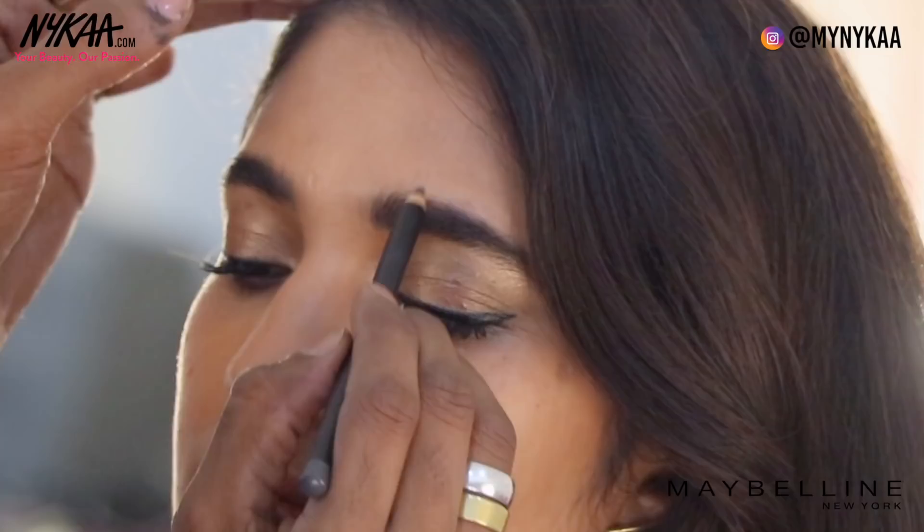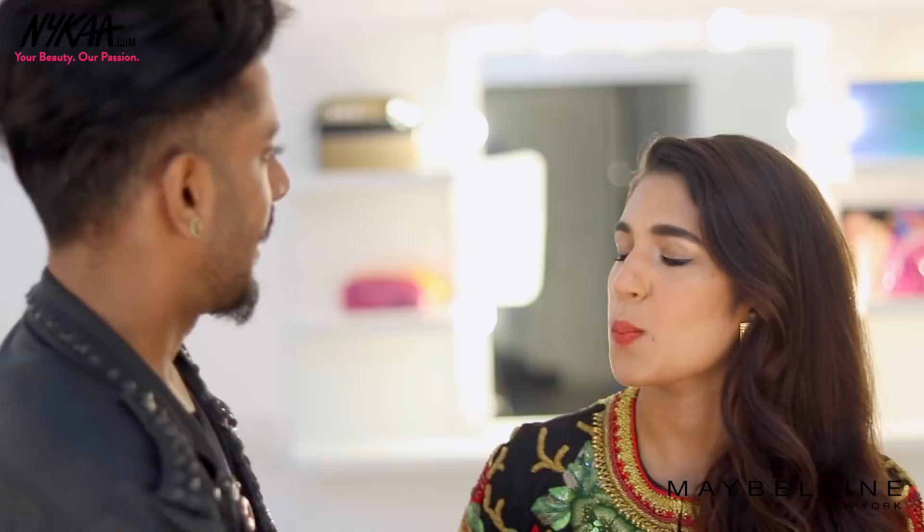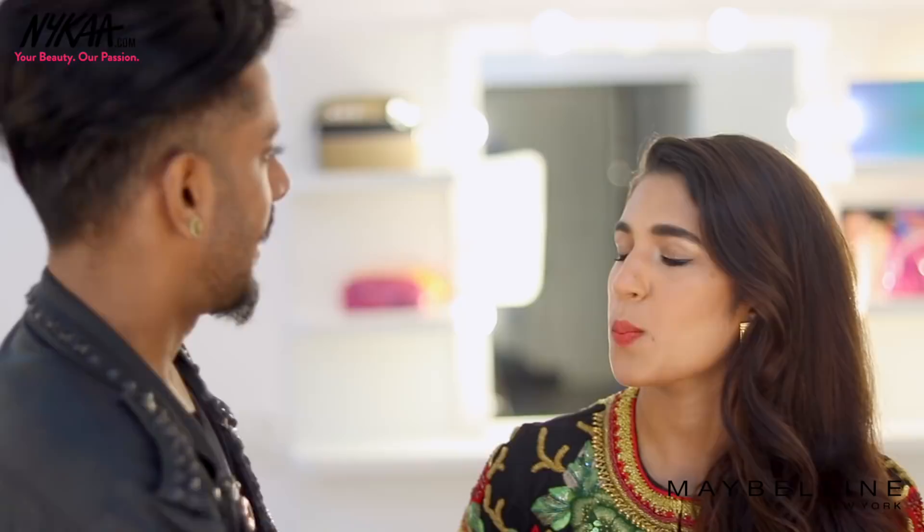For your brows, I'm going to go in with the Fashion Brows Pencil and just fill in any sparse gaps. Then Fit Me's Blusher in Deep Coral — take some of that, smile, and apply right there on the apples of the cheeks and blend up. Now I'm going to use Color Sensational's Matte Metallic in the shade Hot Lava. With that gorgeous Hot Lava metallic lip, we're ready for your Sangeet!